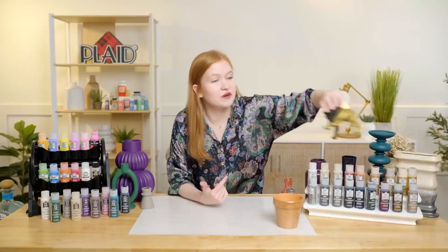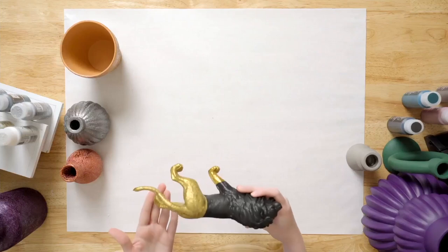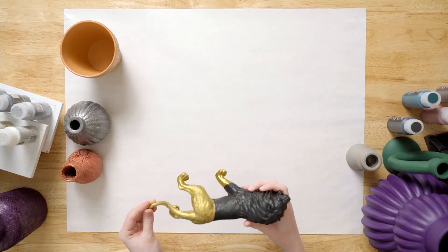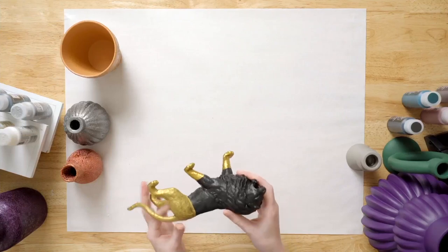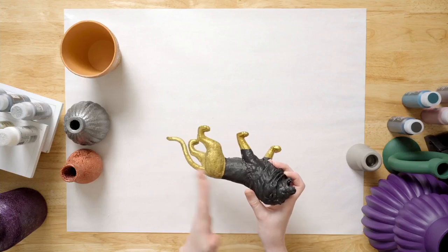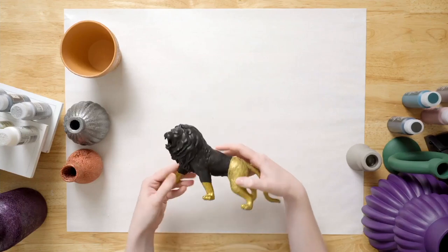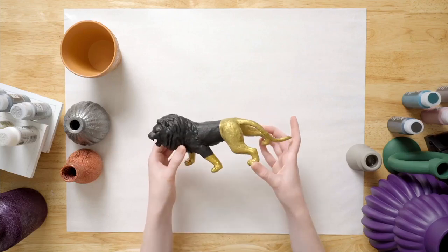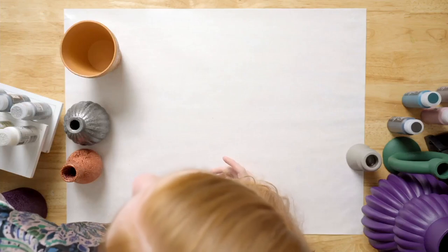I want to show you another home decor piece we did with our Sugar Metallic paints. This is actually just a little plastic lion — another great thing about Sugar Metallics is that it's multi-surface. We painted the upper half of the lion with our Folk Art Flat and then the lower half with our Sugar Metallic paints, and it gives this simple toy lion a stunning home decor look — super inexpensively and super easily.